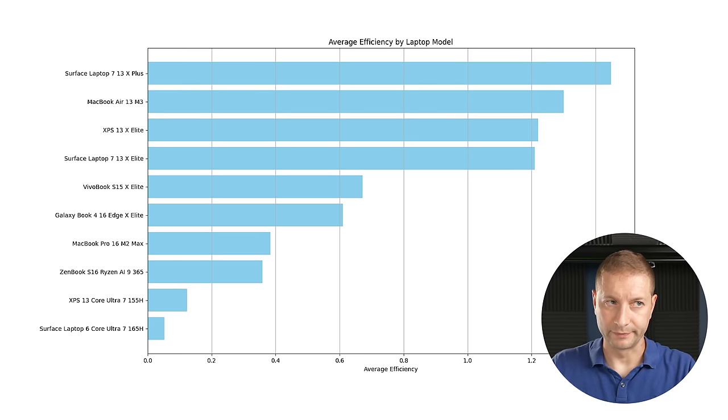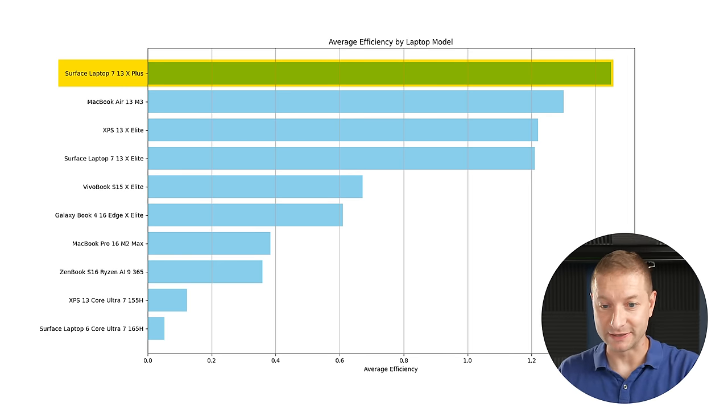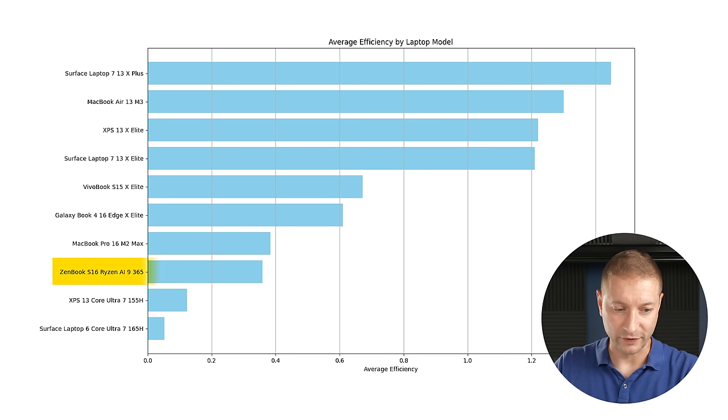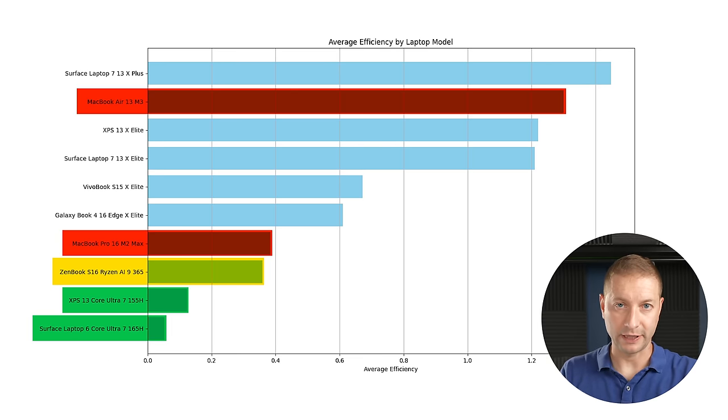AMD has now separated itself from Intel and is heading toward the territory of Apple Silicon and Snapdragon X Elite machines. On the efficiency chart — sorted this time, thanks to those who pointed that out — the king is the Surface Laptop 7 with the X Plus. The ZenBook beats out the Intel models but doesn't beat any Apple Silicon models or any X Elite or X Plus models tested. Efficiency is calculated based on power consumed relative to battery size and average work done, because a laptop that lasts a long time on a small battery but gets no work done doesn't count.